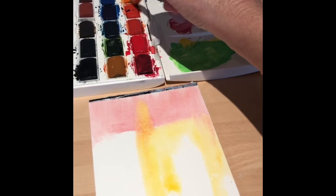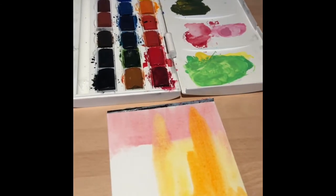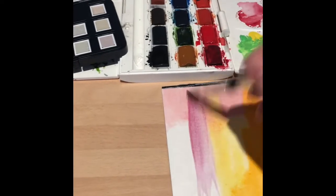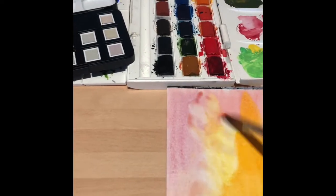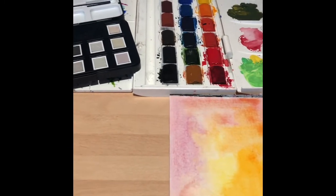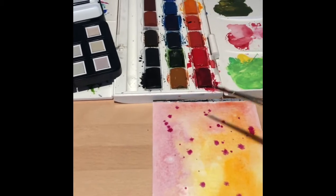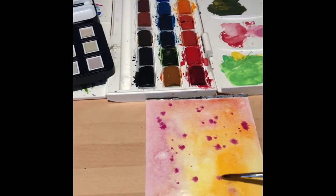It's autumn in the UK at the moment, so I'm going to use quite bright autumnal colors. There's no right or wrong way of doing this — you can just have fun adding whichever colors you like. If you want, you can add a bit more water to make it really blended nicely, and you could add some bits where the paint is almost splattered on so that you get an interesting background.